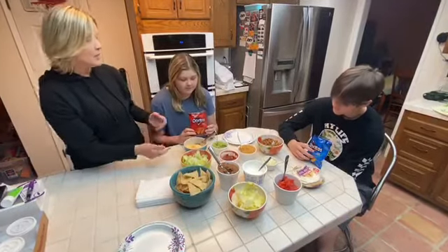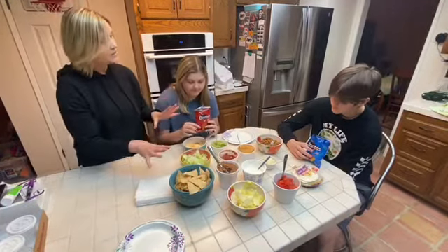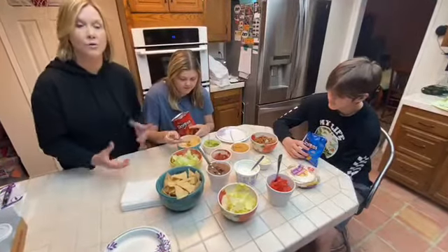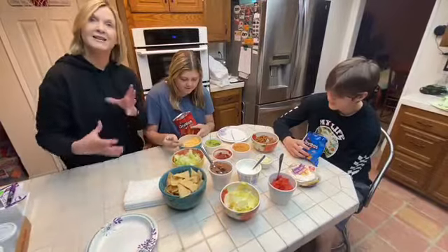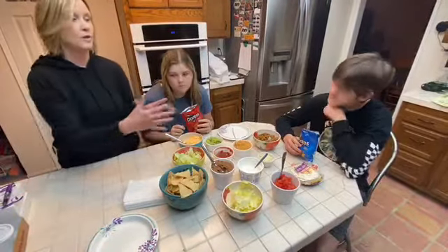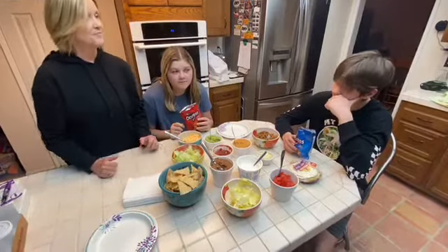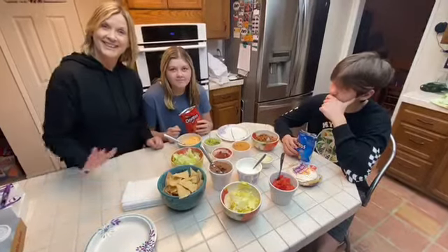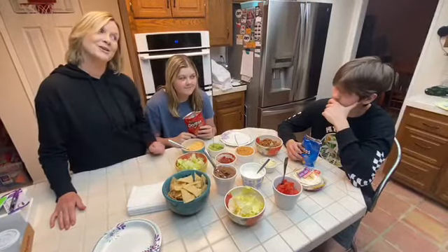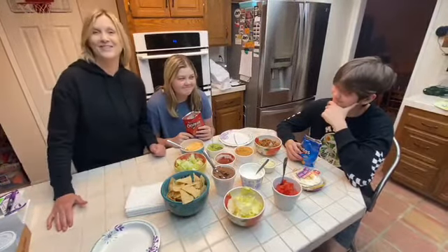You're going to start putting the fixings that you would like in your taco in a bag, and then I'm going to give them a fork and they can eat it straight out of the bag or they can dump it onto their plate, sort of like nachos — dump it onto their plate and use their chips to dip all of their fixings. And it also happens to be Taco Tuesday, so that way it works even better.